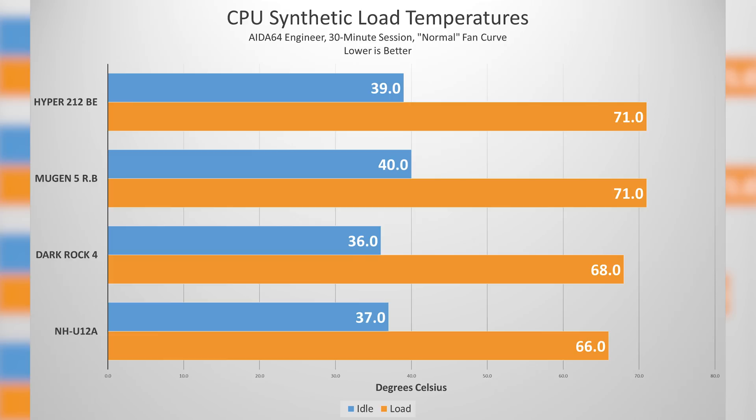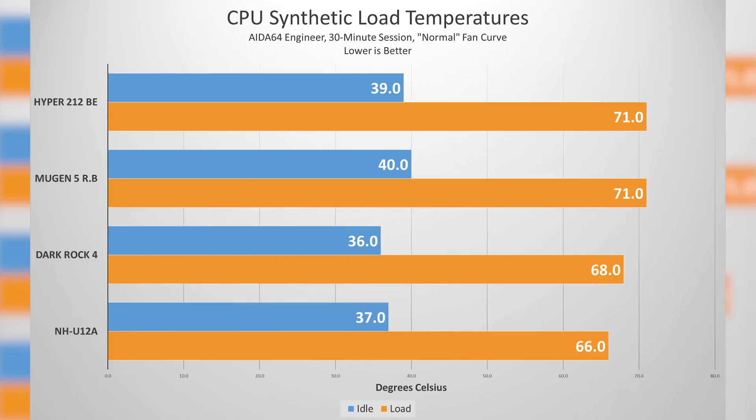Then we have the Dark Rock 4 from Be Quiet, which is usually a bit more expensive than the Mugen 5. And then the NH-U12A, which comes in under $100 — it's a more compact tower but has seven nickel-plated copper heat pipes. It's a freaking beast with a fairly quiet fan — one of the best cooling air towers on the market — just to see what a best-case scenario looks like. The Hyper 212 EVO came in at 71 degrees Celsius for the hottest core and 39 degrees at idle. The Mugen 5 also came in at 71 degrees Celsius. The Dark Rock 4 came in at 68 degrees Celsius — a 3-degree drop — and the NH-U12A dropped another 2 degrees Celsius.